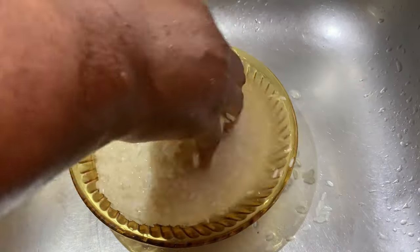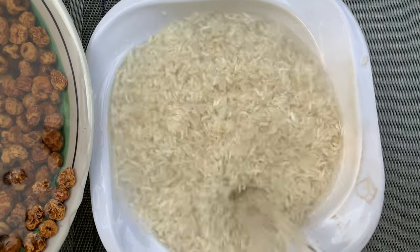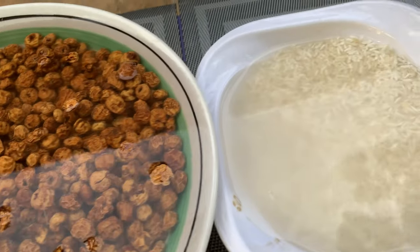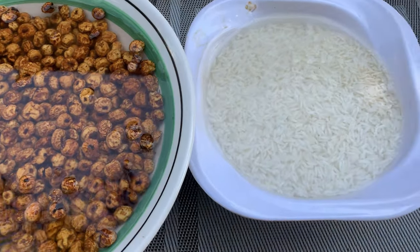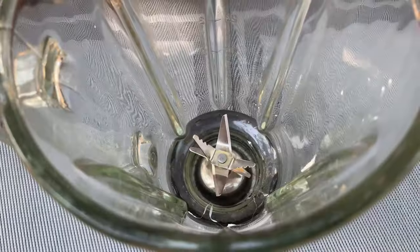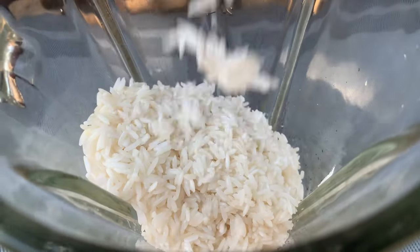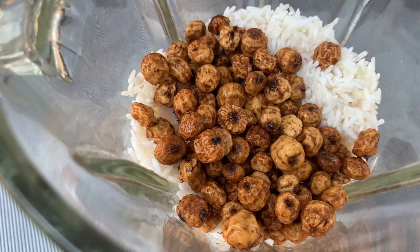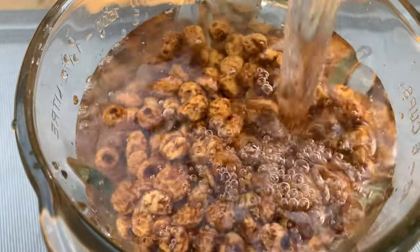Soaking overnight will make the blending process very easy and also make it taste really good. The main reason I'm soaking overnight is because my tiger nuts are quite old and not all that fresh, so soaking helps get a lot of juice out. They absorb the water, so when blending you'll get a lot of liquid while straining. After eight hours of soaking it's ready — add everything to a blender and blend until very smooth, adding water to aid blending.